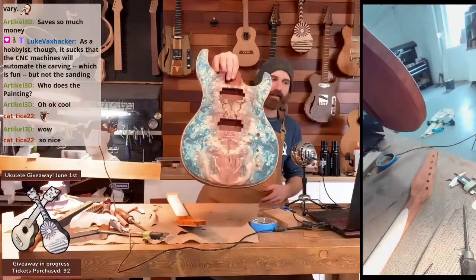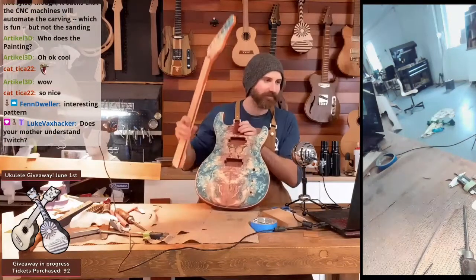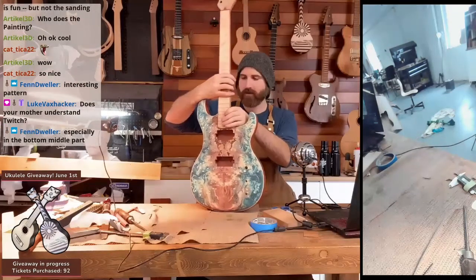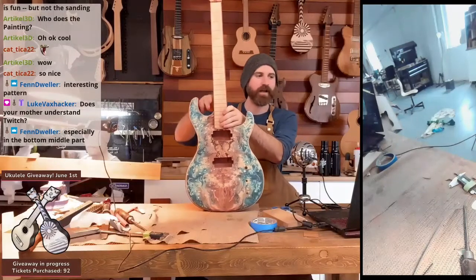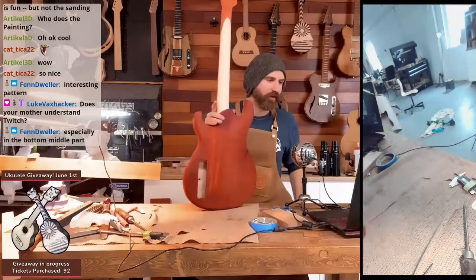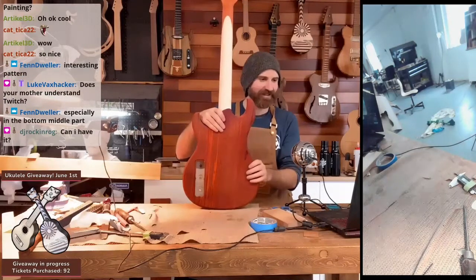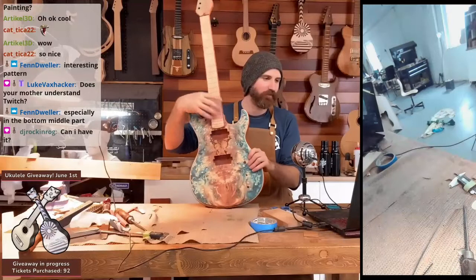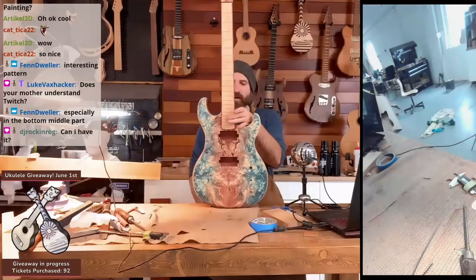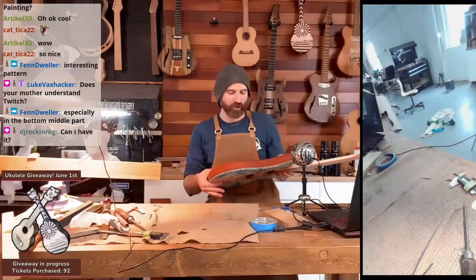This is a ridiculous top. I don't think she watches my stream sometimes — like she's watched my stream, but I don't think she's ever interacted. How much do you want for it? How much do you want to pay? This one is going up — I'm pricing this one super high. This is a show piece.